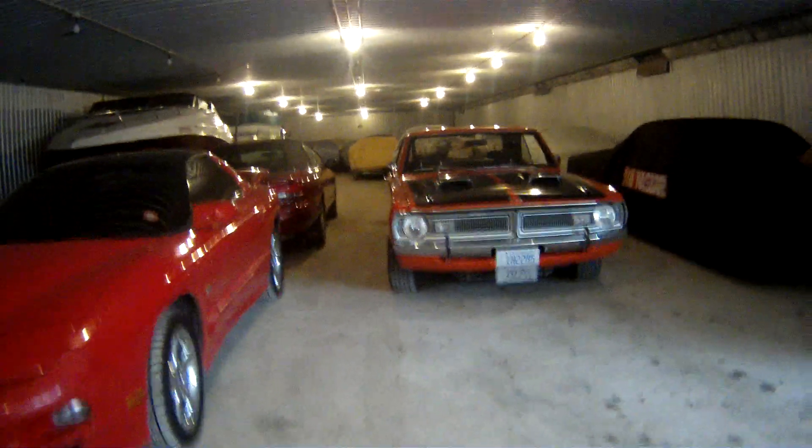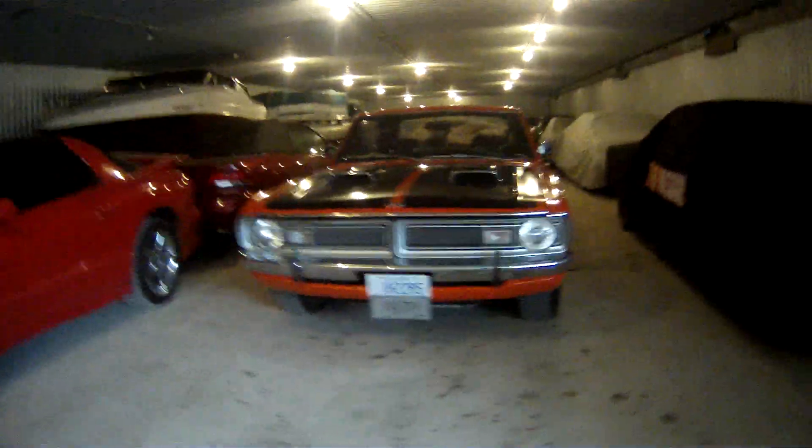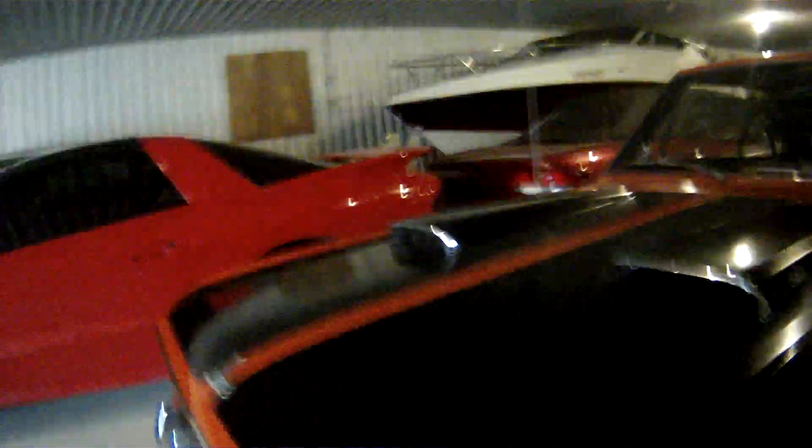Today we're going to be moving my dad's 1970 Dodge Dart. I'll show you. Here it is — a 340 car, 4-barrel. Supposed to be the original. Let me show you the VIN number. There she is, right there. There's the 340, and there's the VIN number.